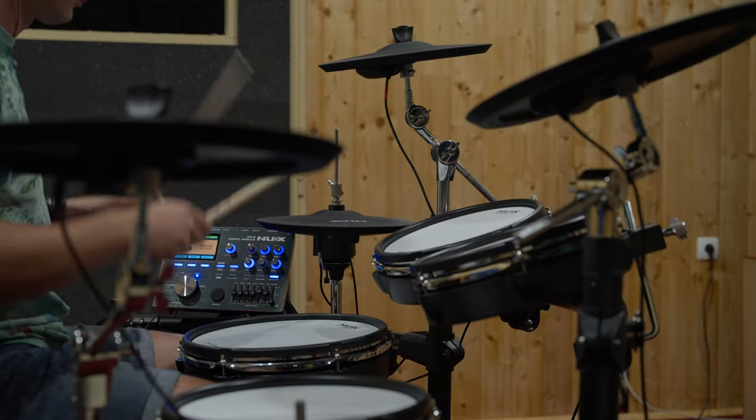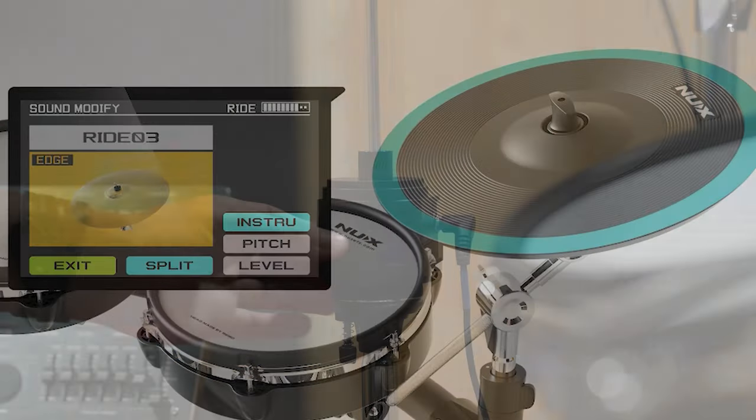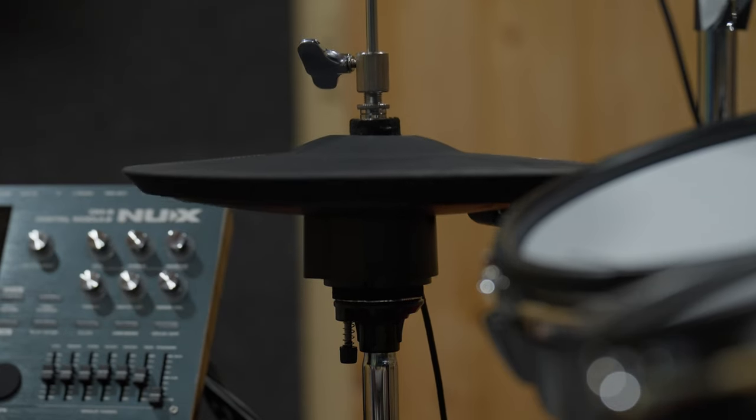Experience the 3-zone ride pad, offering different sounds on the bell, bow and edge. The hi-hat cymbal pad is mounted on its own stand with a motion sensor unit for a realistic feel and adjustable open, closed and half-open positions.